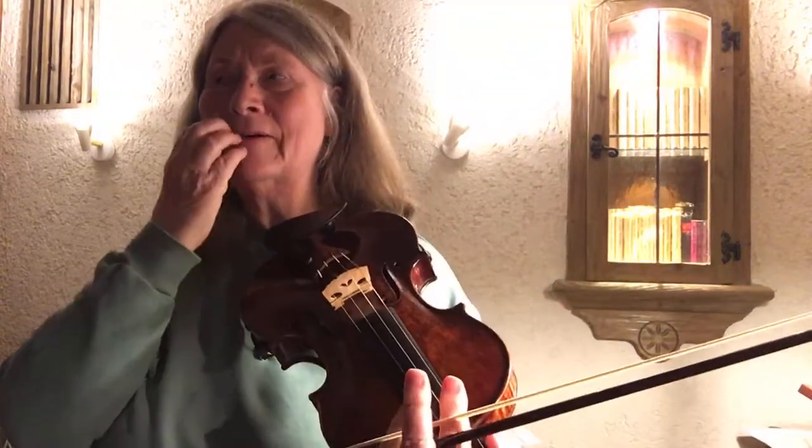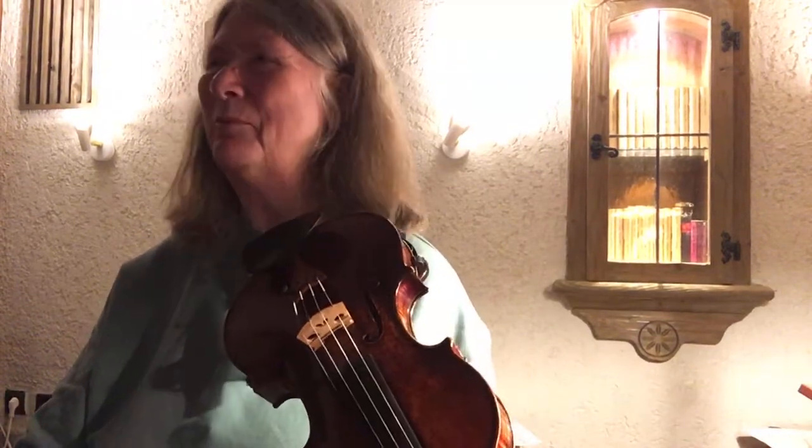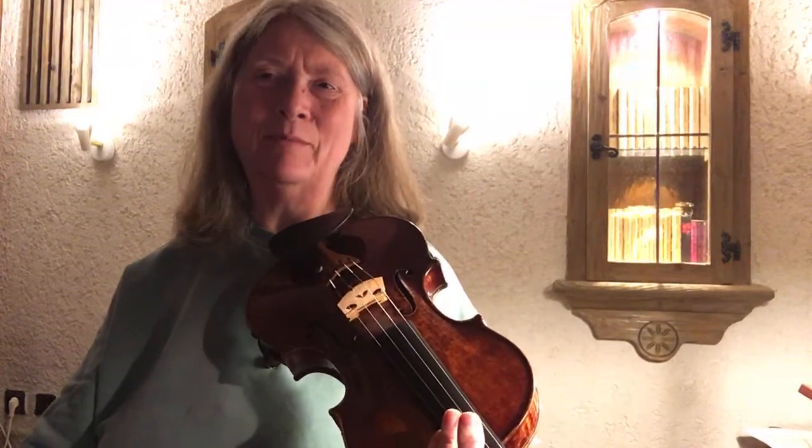I like the idea of doing these accented double stops, but I feel like they are a little bit rough.